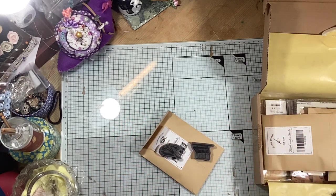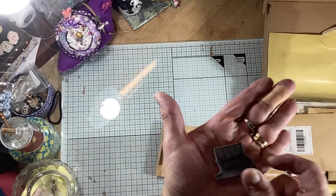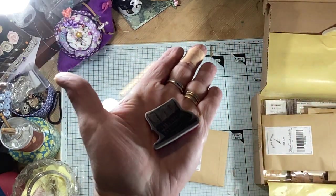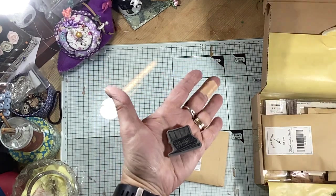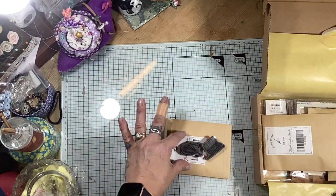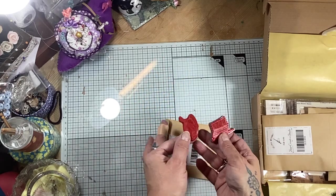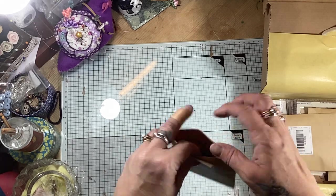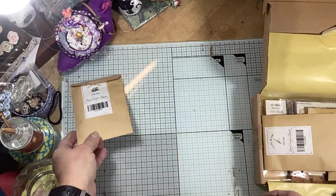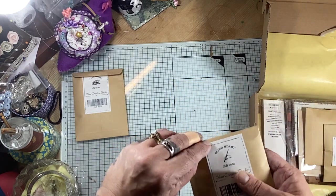Let me put them down here so you can see because my light's not so great at the moment. We've got two stamps and one is of a paint box and one is of a painting palette. They're mounted on foam which is absolutely fantastic. They're really lovely and here we have another fantastic envelope.